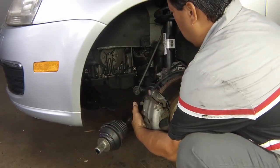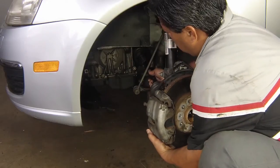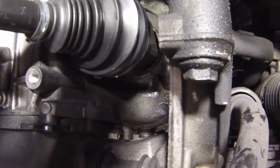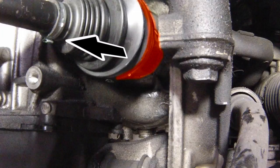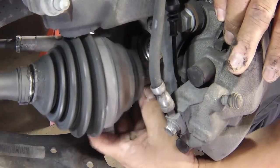Locate the inner end of the drive shaft into the transmission. Turn the drive shaft as necessary to engage the splines. Press in the drive shaft until the internal circlip engages the groove. Check that the circlip is engaged by attempting to pull out the drive shaft inner joint with only moderate force.